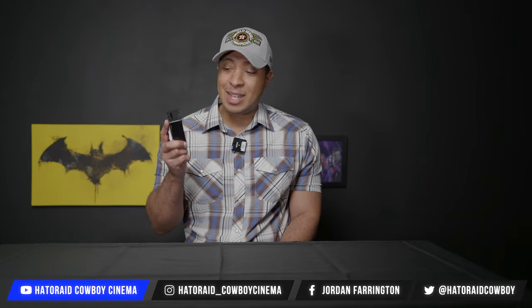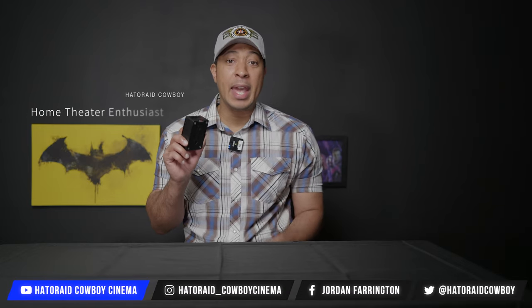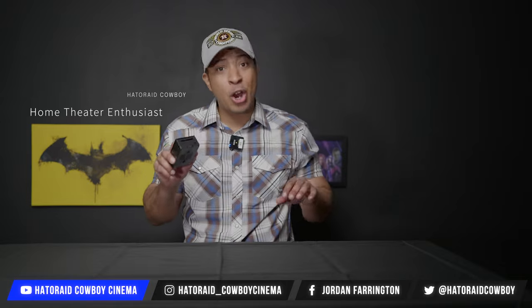Believe it or not, this is a computer, and I can control my entire home theater with just this. Let's discuss.